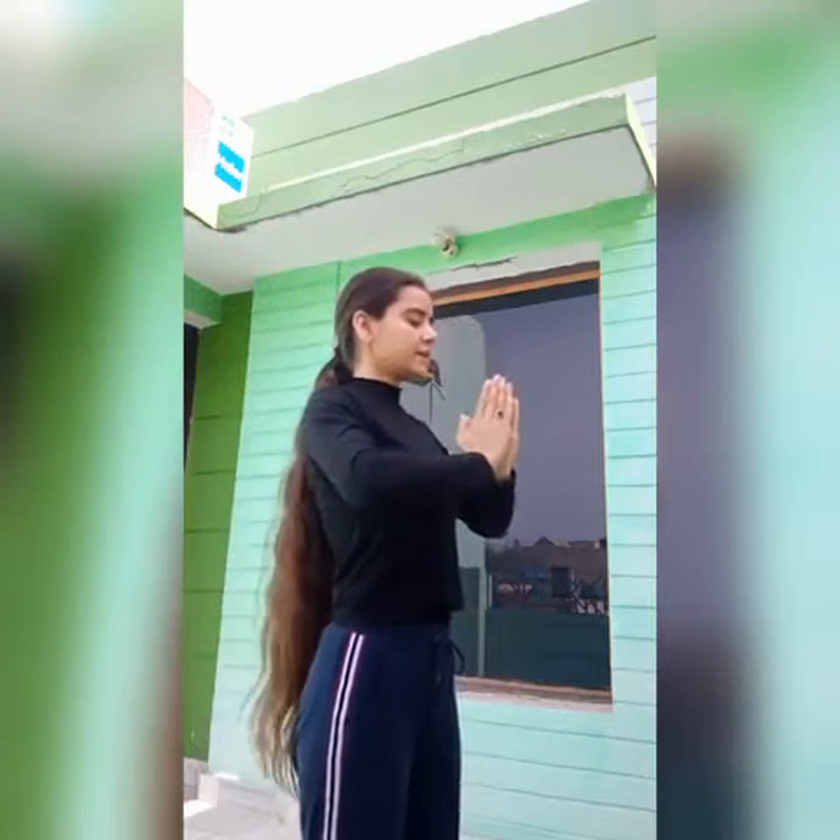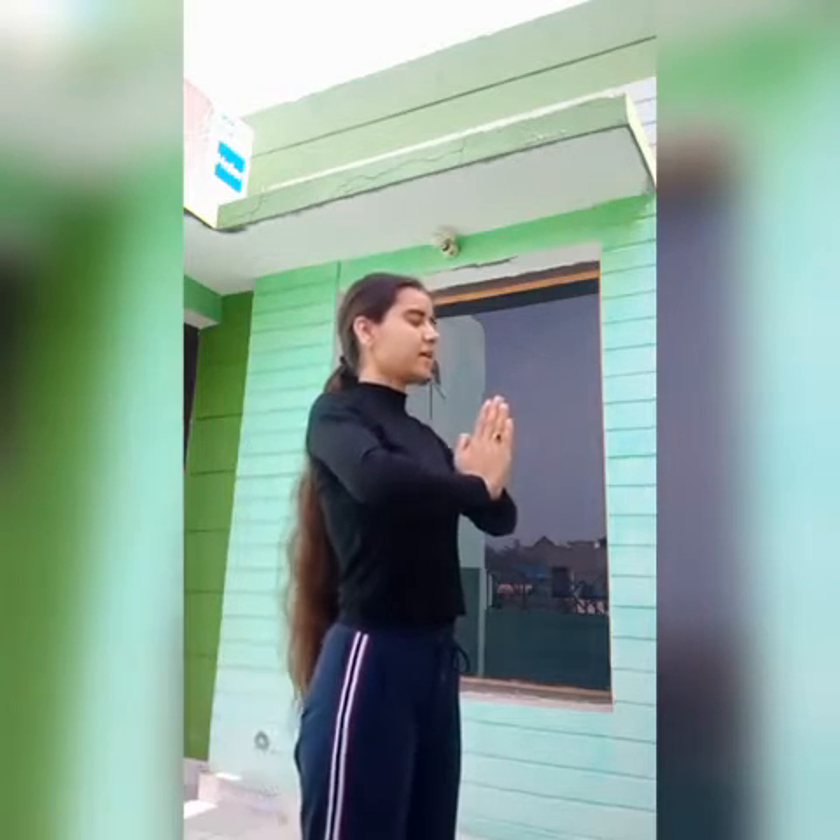Facing the Sun, hold Anjali Mudra — this is Anjali Mudra. Hold it with a smile on your face because we are showing gratitude to the Sun, so we should be happy. Hold the Anjali Mudra, smile, and close your eyes. This is pose number one.